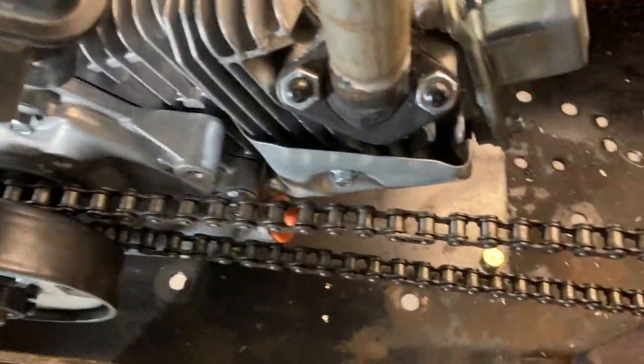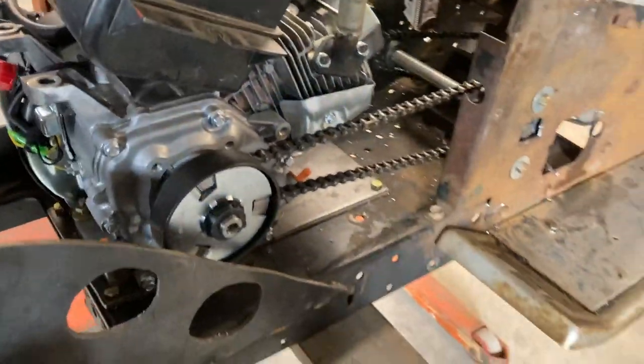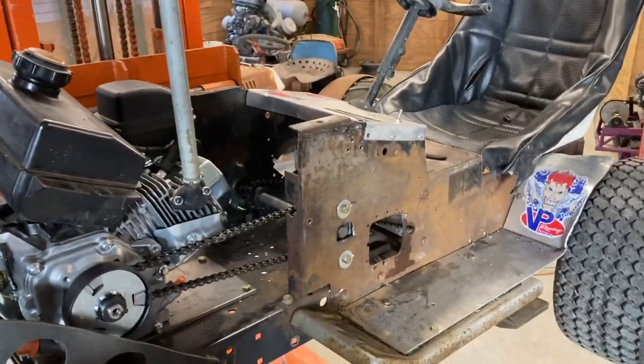The jack shaft's in and locked down. Chain one going back to this one, chain two back to the axle. Now if we start this engine, we should be able to spin those rear tires. We need to put the gas tank back in first, but we're going to give it a try.